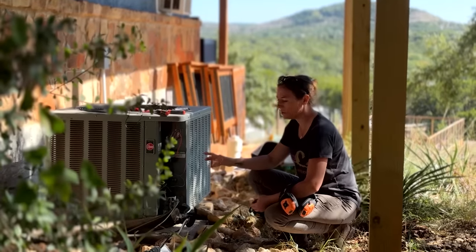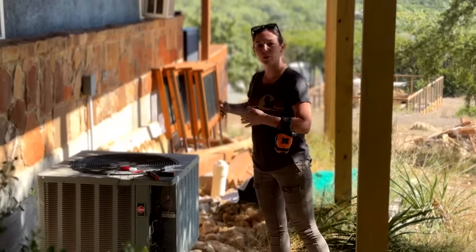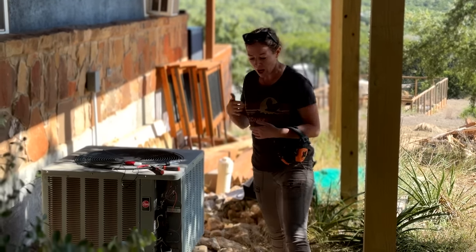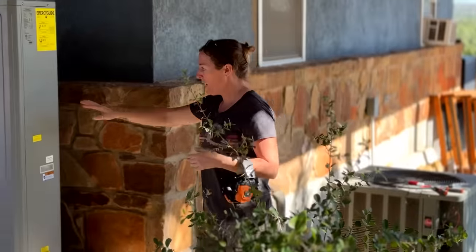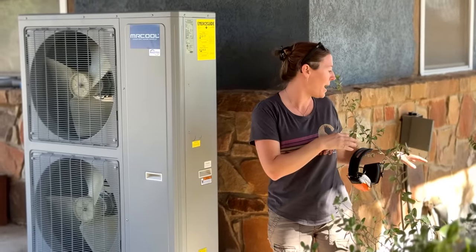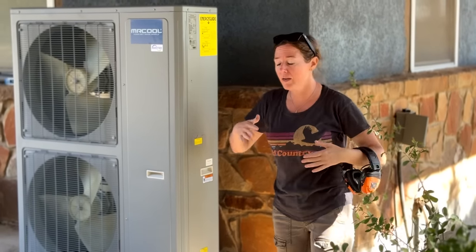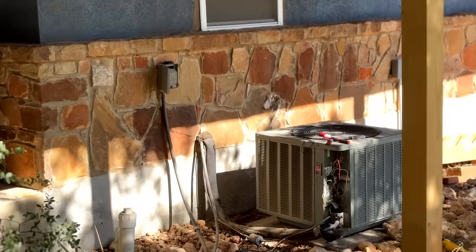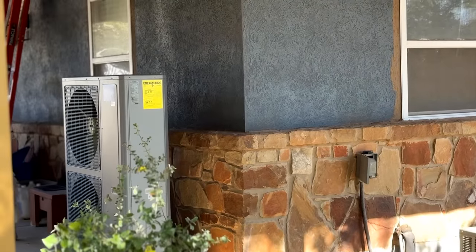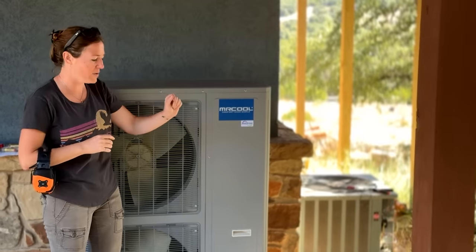Now that this is all disconnected, the normal next step would be to move the old condenser out of the way so you can put your new one on the same pad site. However, I'm going with a different unit that has a slightly longer footprint, and I would need to remake that pad. I also have plans for that entire area, so I've decided to move my condenser to my porch instead. I kind of geek out on new technology, so let me consolidate this into four points on why I like this unit over the old one.